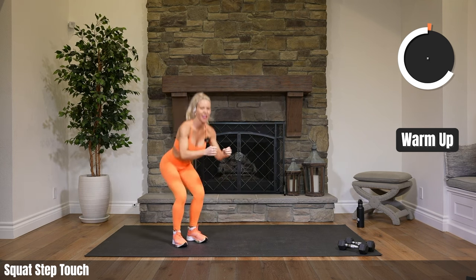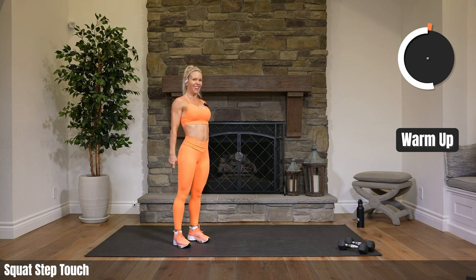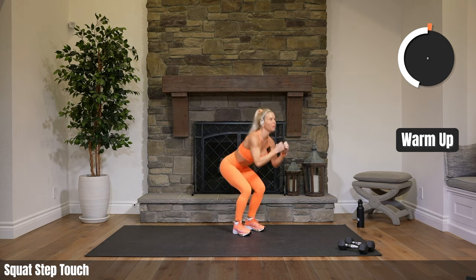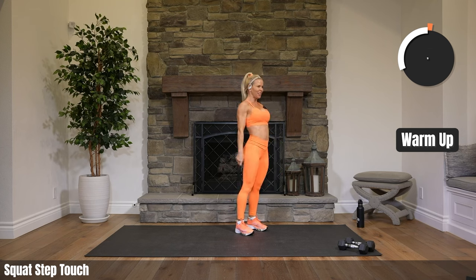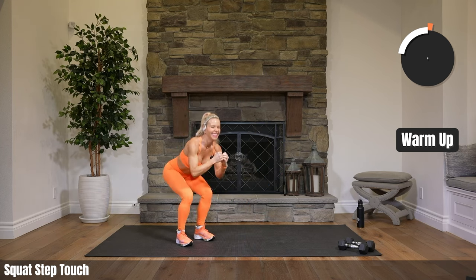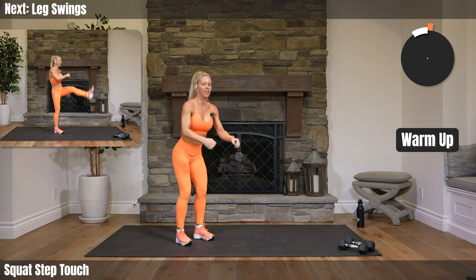Alright. Weather is chilling here — gearing up for another rainstorm coming to our area. We're so lucky to be inside. Leg swings are next up for each side, alternating.